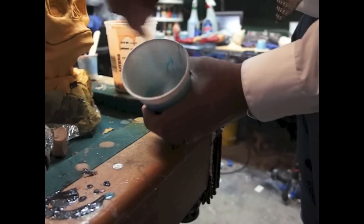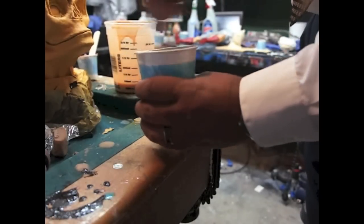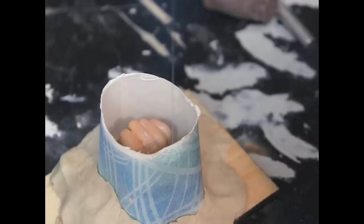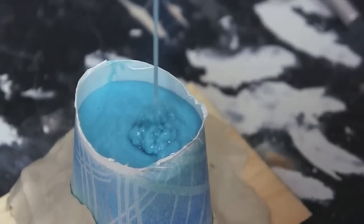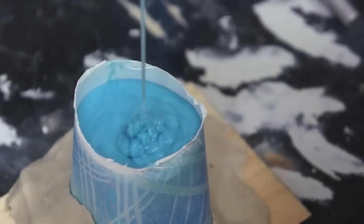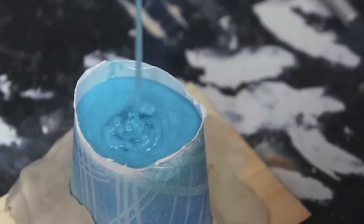Mixing it up really good. Start pouring it from a high distance so we can avoid a lot of air bubbles. And again it doesn't matter too much because we are going to use clay casting so we can always fix that. We'll come back in an hour and see how it goes.